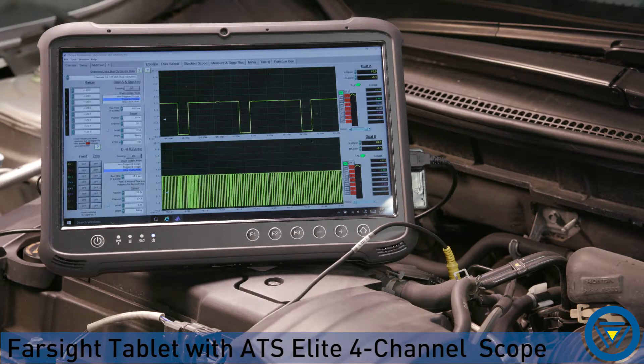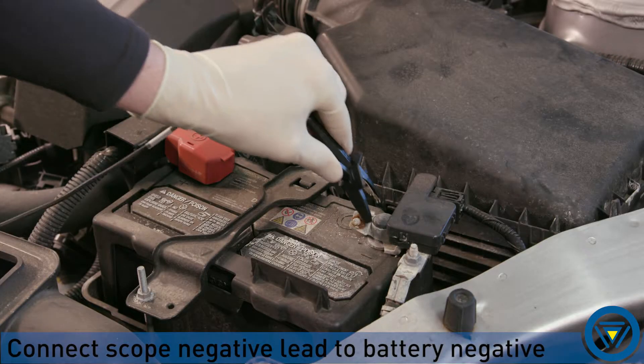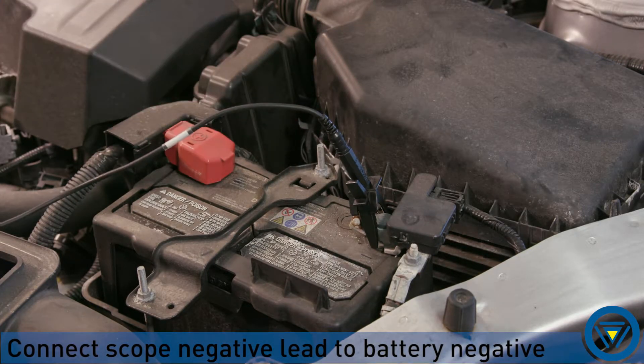Our preferred method for testing this type of sensor is using a lab scope. This is a must-have tool when working on modern automobiles and will save you time and money when diagnosing. To test using a lab scope, connect the lab scope ground to battery negative.